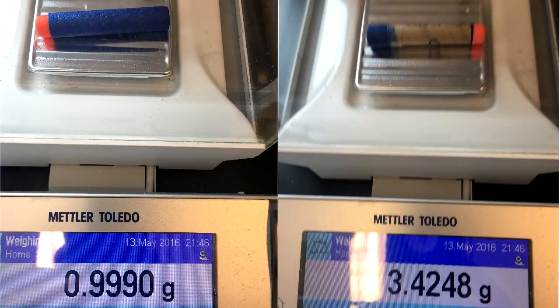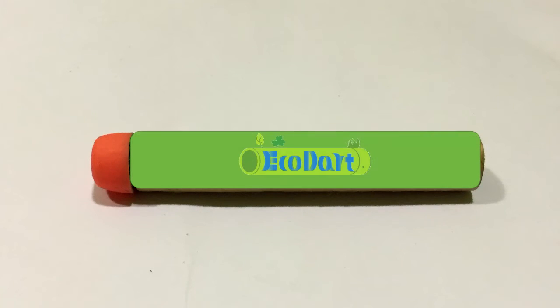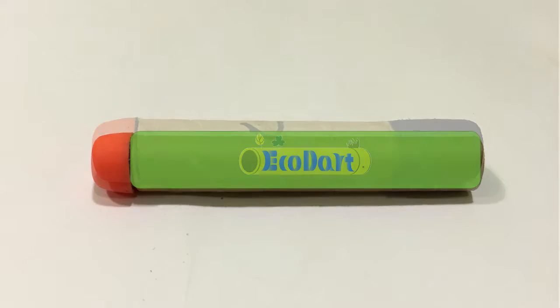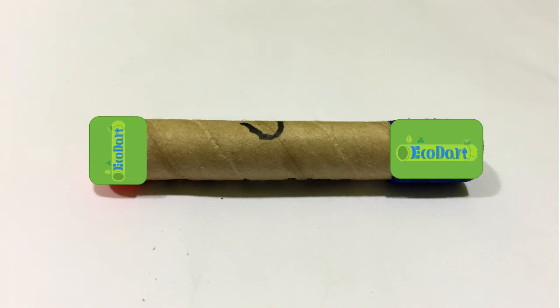This is a basic density issue, as our current paper body prototype is several times heavier than the foam body. We plan to replace the paper body with a less dense material, and we have begun testing alternative biodegradable materials that emulate the vacuum seal that foam provides, allowing the dart to fire. We are also developing a new biodegradable soft tip that will prevent any potential injury.